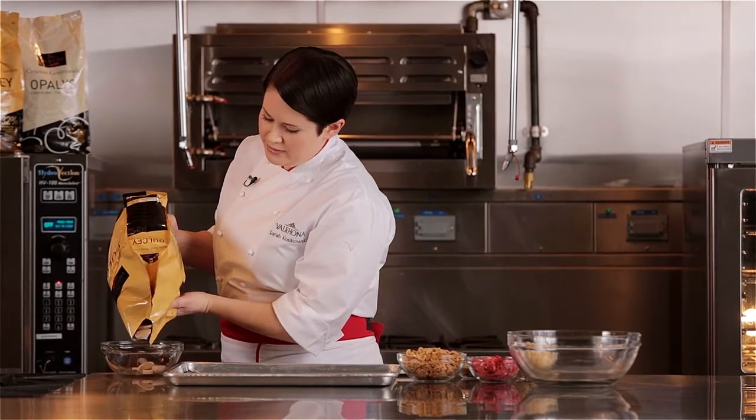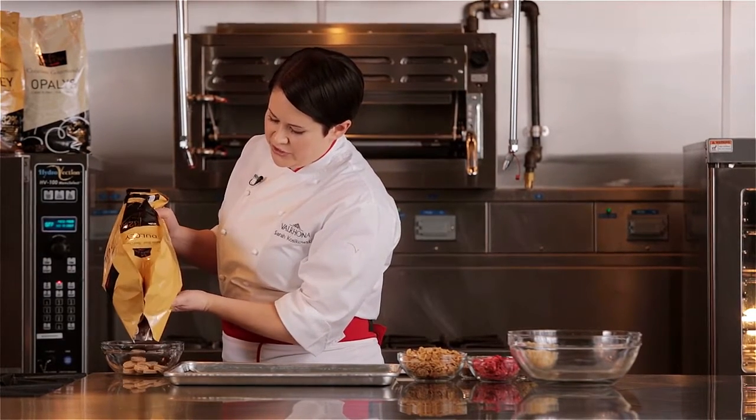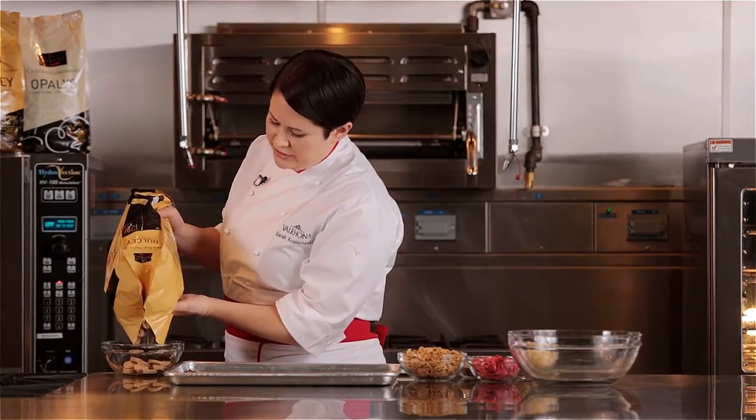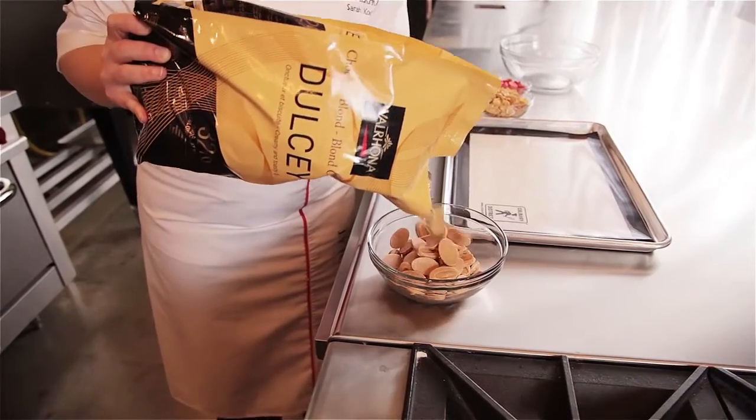So I have my Dulce that we're going to melt. I especially like using this chocolate for this recipe because of the biscuit flavor and the slight salty finish — it reminds me more of a shortbread flavor.